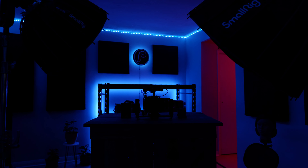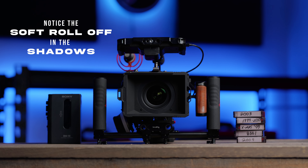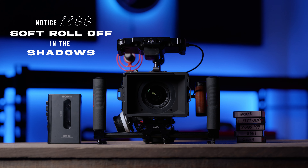Now let's talk about some of the differences between these two softboxes. Both will give you a soft light, but the bigger softbox — the RAD85 — is going to give you a little bit more of a softer light. This is because the diffusion is placed further away from the light, which helps the light wrap around the subject more smoothly. You'll get that with the RAD55 as well, but because the diffusion is closer to the light, you're not going to get such a soft source.